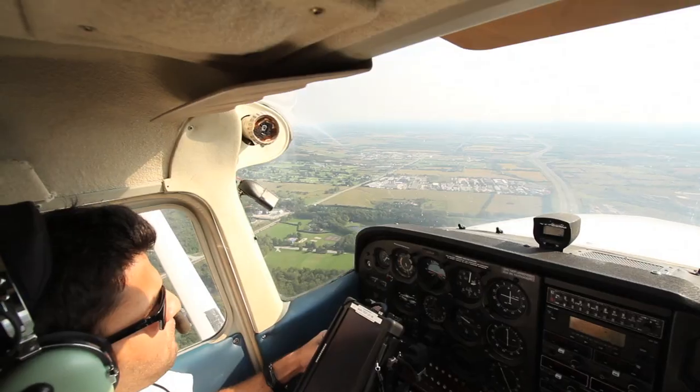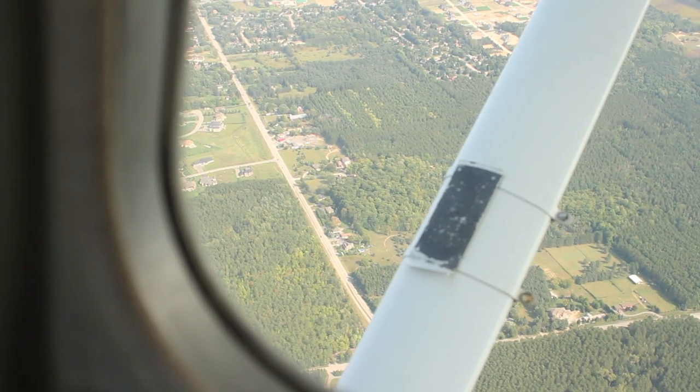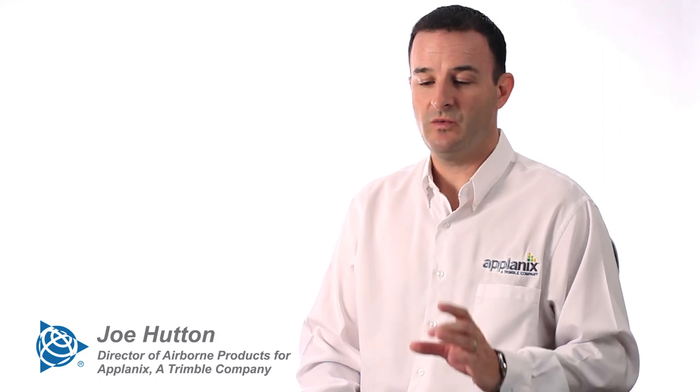This is the ultimate air-to-ground quality control tool. It allows you to directly see what the imagery would look like in a final app product.